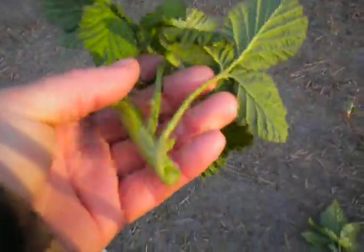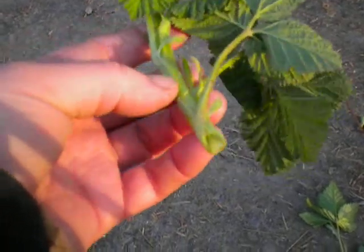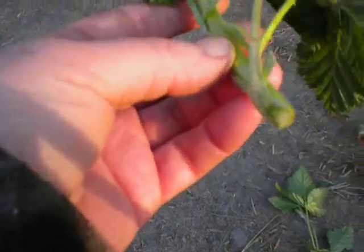This is a non-native — this is a Himalayan blackberry. You can do the same thing with that. This is new growth, so you strip off the outer section of the stem where there are some spines, and you can eat the center.